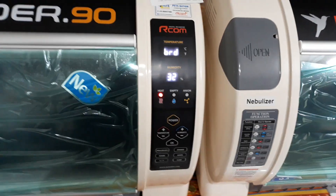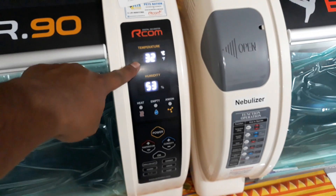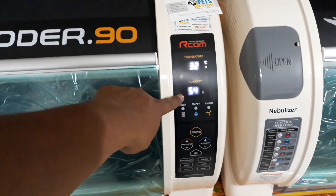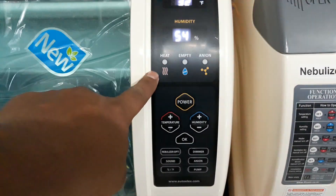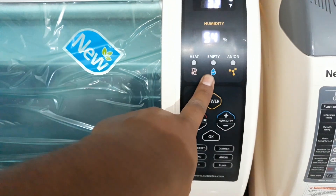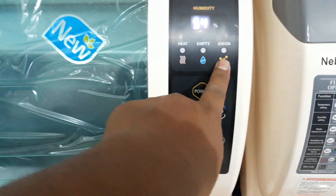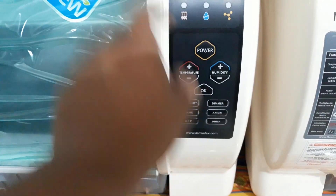I've just turned it on — it says 'BRD Bird' and then shows the temperature and the humidity, which is 54. Now they have this heat lamp indicator — this empty lamp was not available in the older version. The alien lamp was there in the older version.